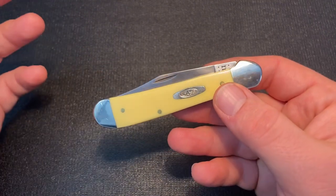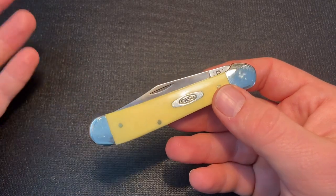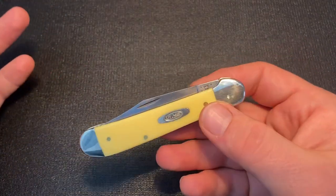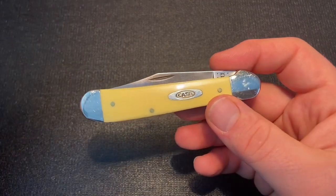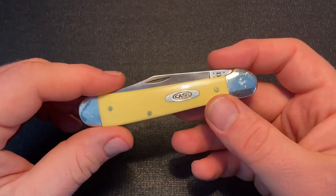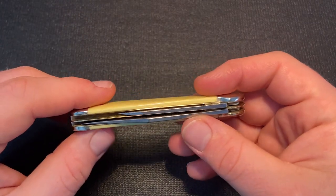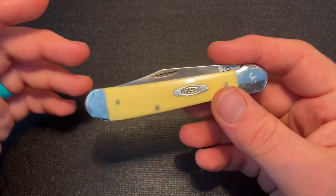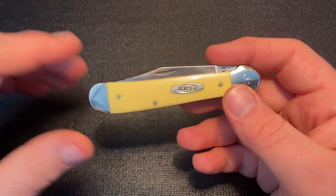The vault release series is where Case brings back a pattern they haven't made in a while. Some have been made more recently than others, but they're knives that were discontinued and Case is bringing them back to production for one year. They make a lot of different versions, and I've ended up getting the yellow synthetic version the last three years.